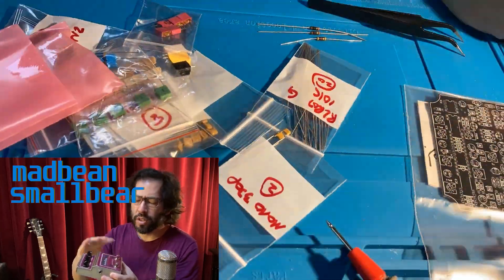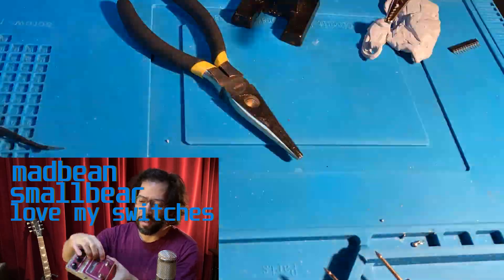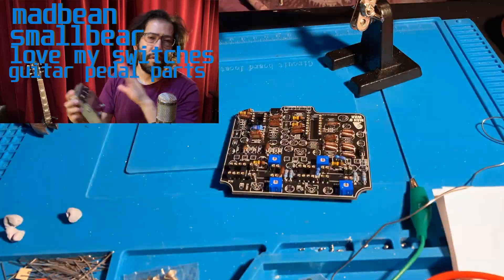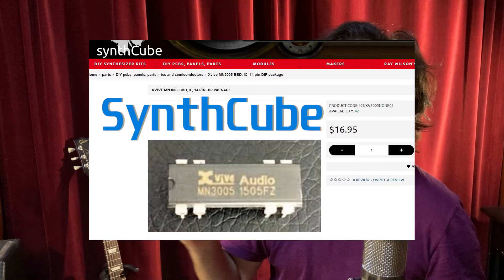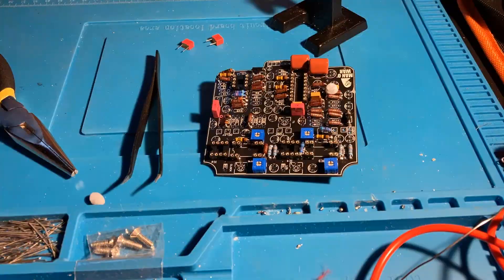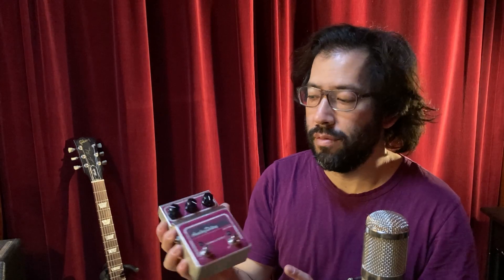I had to get switches — maybe I used Love My Switches. I got the special knobs, the LEDs and the LED grommet things, the jacks, DC, all the resistors, capacitors, transistors, the MN3005 chips. I had to get a compander — I ordered that from a guy in San Antonio. This was a really challenging one to build, and I feel lucky that it works, so going with it.